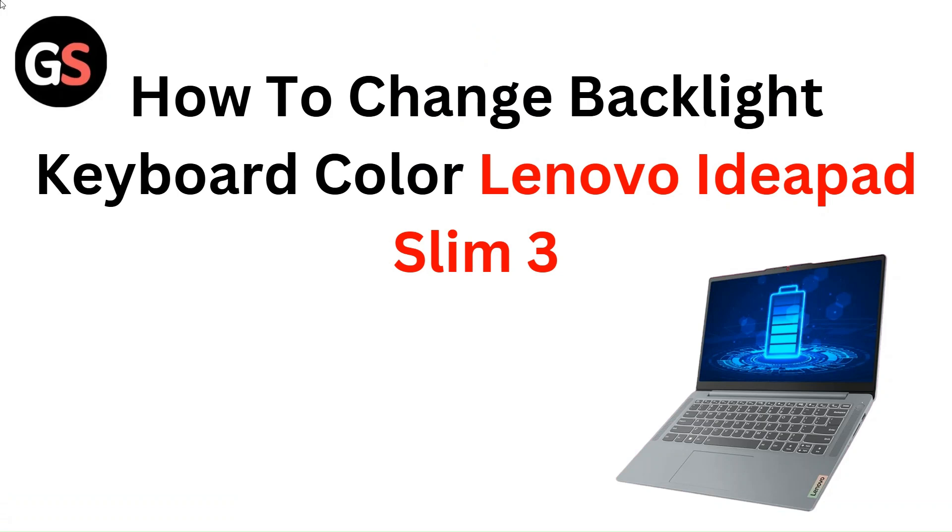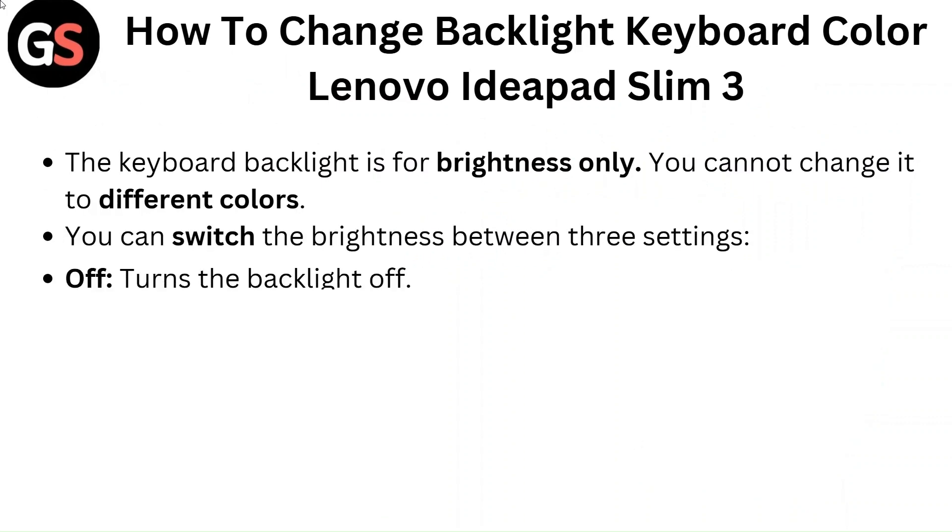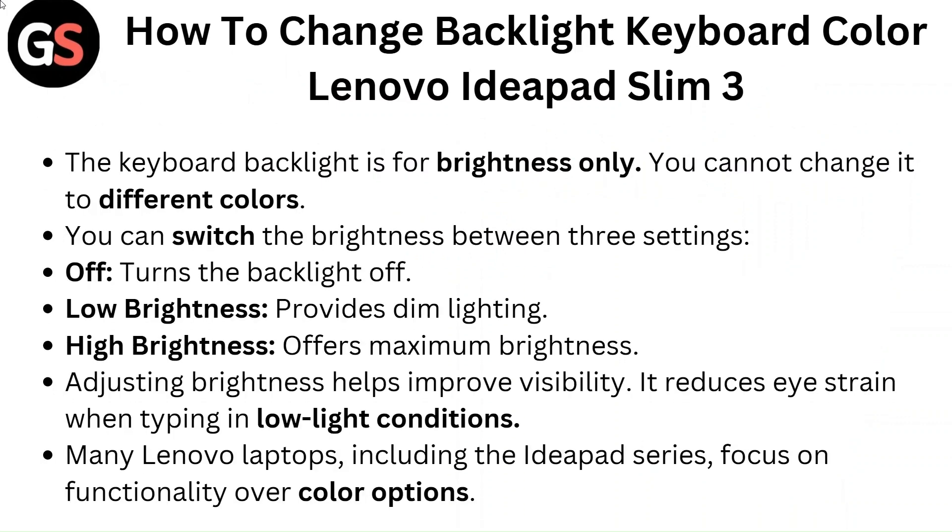Hello everyone. In this video, you are going to learn about how to change backlight keyboard color on the Lenovo IdeaPad Slim 3.